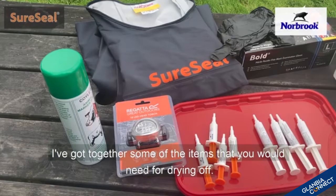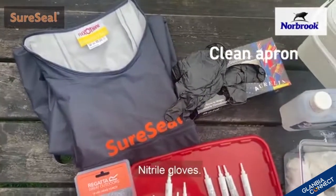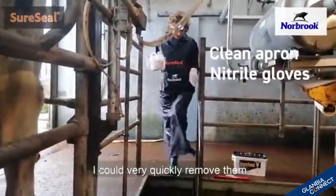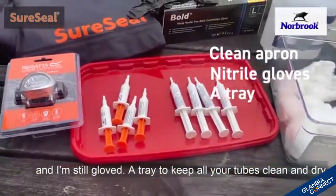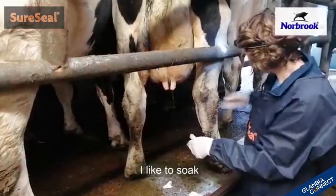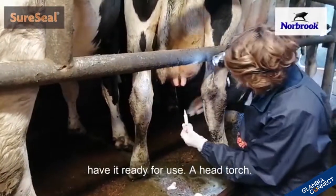I've got together some of the items that you will need for drying off. So firstly, a clean apron, some nitrile gloves. I actually like to double or triple glove, so if my first pair of gloves get contaminated I can very quickly remove them and I'm still gloved. A tray to keep all your tubes clean and dry before use. Lots of cotton wool soaked in surgical or methylated spirits — I like to soak it all in a tub, have it ready for use.